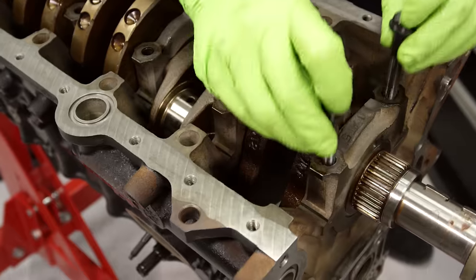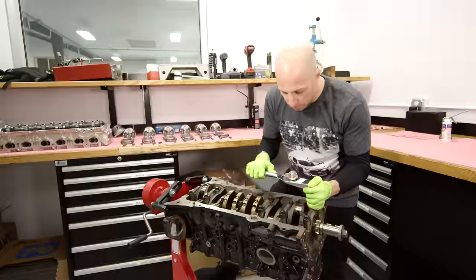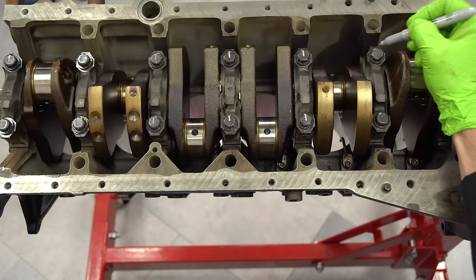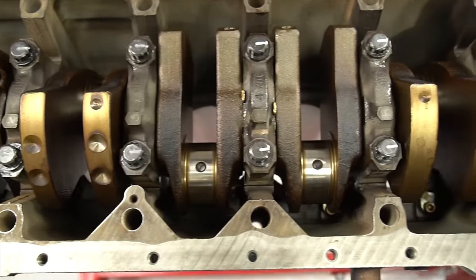I'll go ahead and zap all those in with the gun, then torque them up to the 33 foot-pounds that the factory recommends, and then do an additional 90 degrees. So I'll draw a line at 12 o'clock, turn everything 90 degrees to 3 o'clock, and that'll get us right into spec. Once everything's bolted in, I like to make sure that everything turns freely and there are no issues.